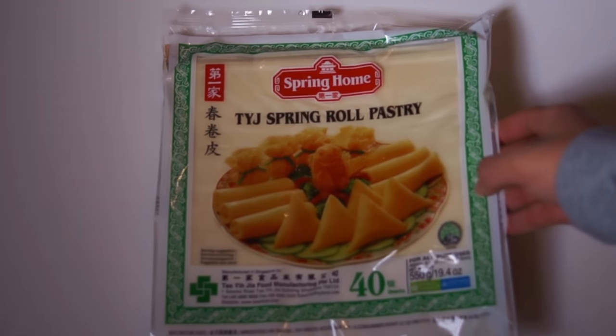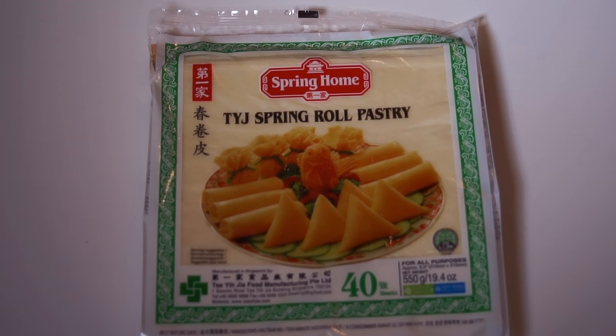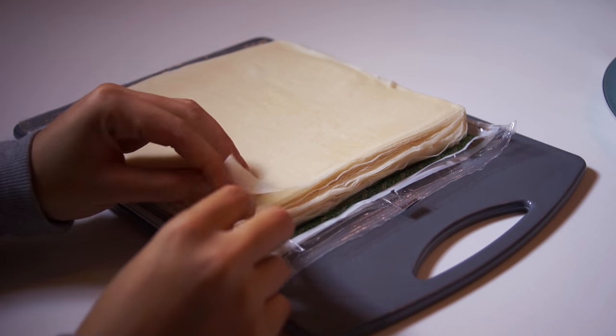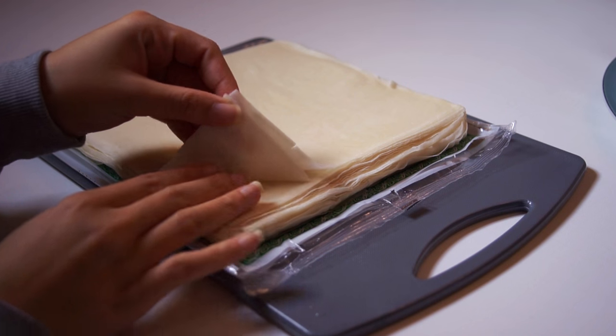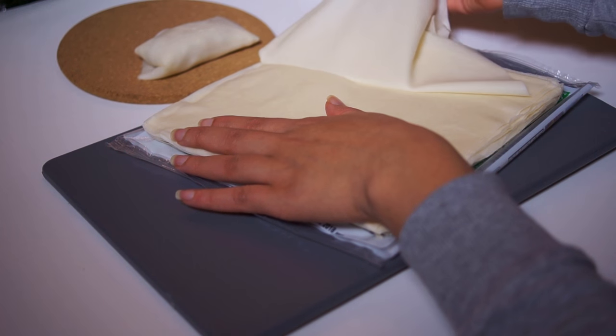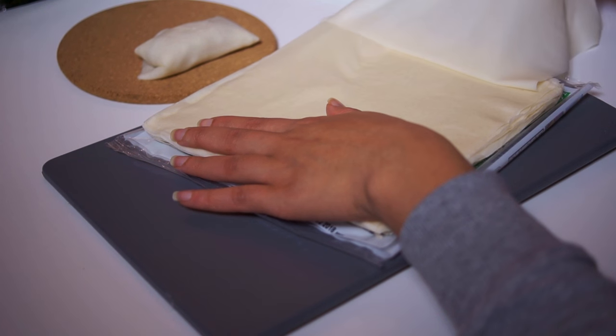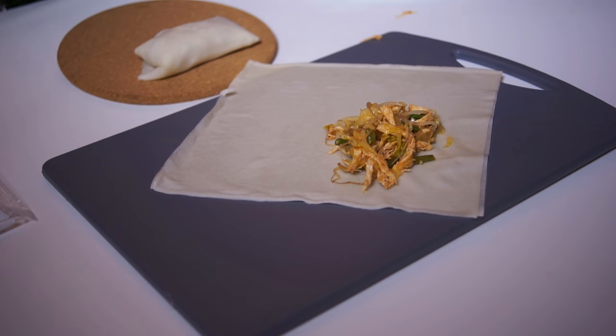Now wrapping time. This is the wrap I use — you can find these in the Asian stores in the frozen department. I use two wraps because the spring rolls are bigger than the typical Asian spring rolls. Use two wraps if you make bigger spring rolls and use one wrap if you make small spring rolls.